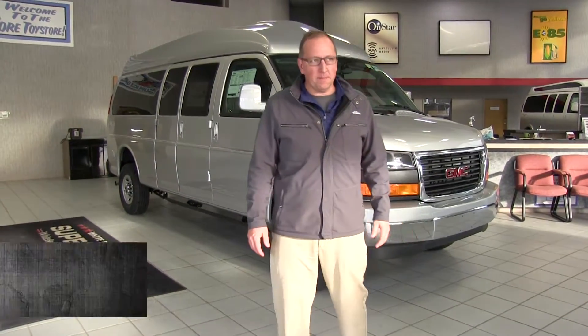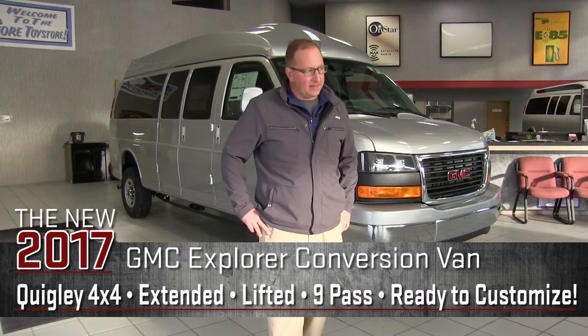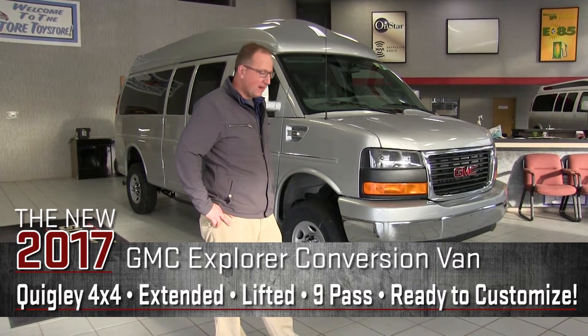Hello, my name is Mike Kienus at the White Bear Lake Superstore in White Bear Lake, Minnesota. Today we're going to go over an extended wheelbase GMC Savannah van.